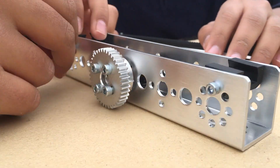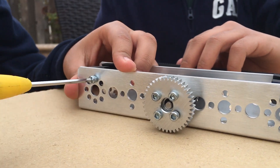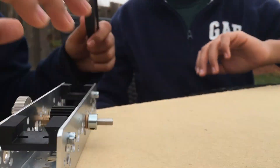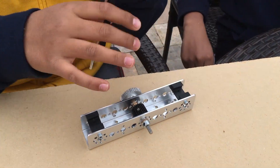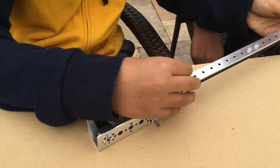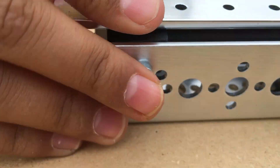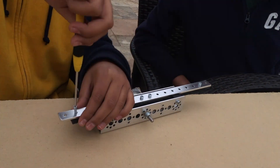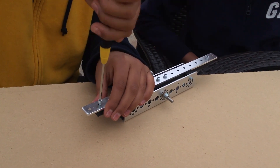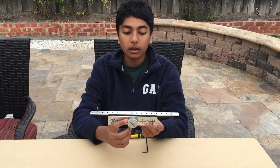Now screw in this side. Now take your part one and put it into part two. As you can see, there is a screw here, so you must put it like this. Now you will take another long screw and insert it here. Now you have completed your linear slide. You can attach this to your servo or a DC motor to make it perform a variety of tasks.